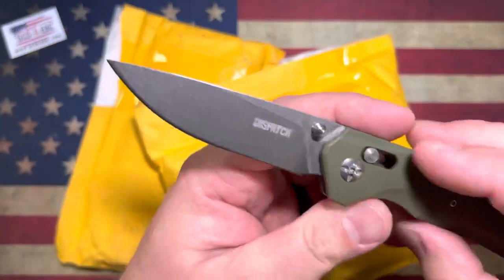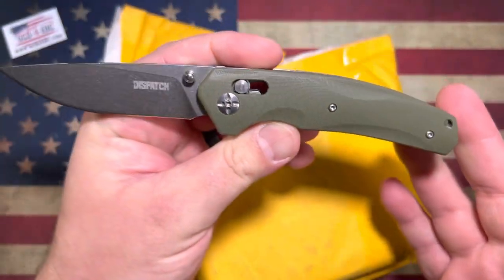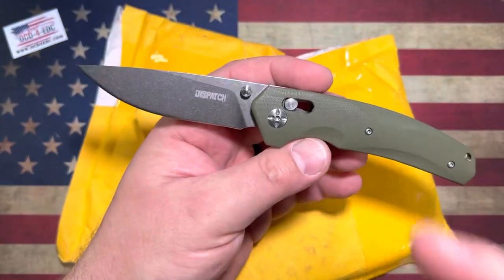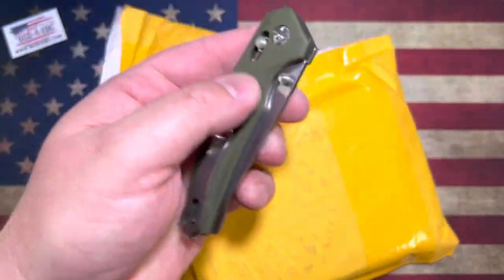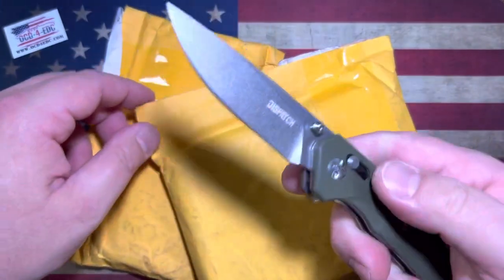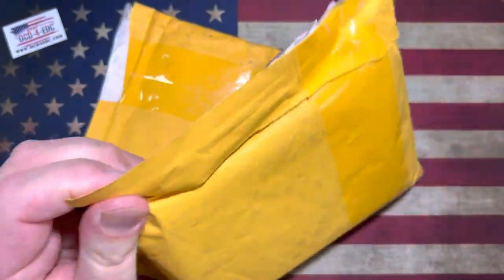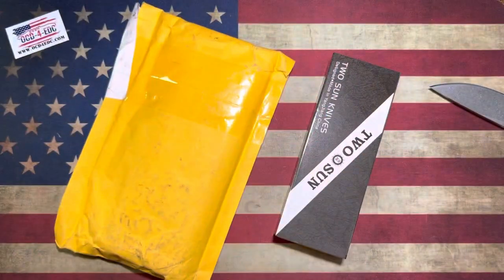For an unboxing knife, I'm going to use this little guy right here. This is a full-blown budget knife from a company called Dispatch. It's kind of interesting — I'll have a video coming out on this. They sent it over to me to check out. I've been doing some testing with it, and for a cheap knife, it's not bad. I've got some stuff to say about it. But yeah, we're going to use it.